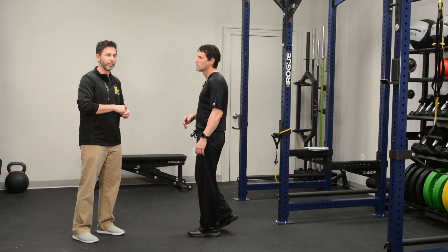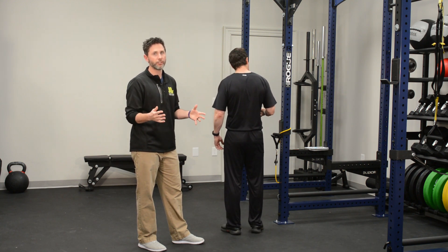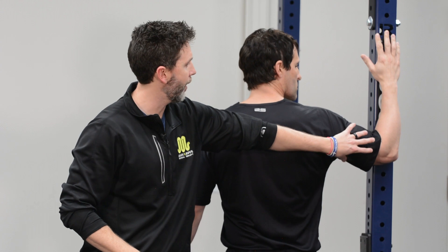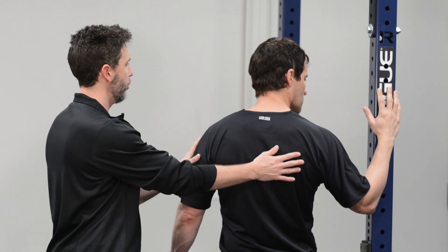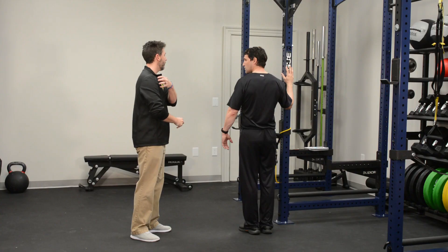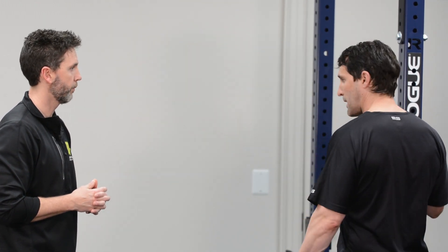The next one is external rotation of the shoulder. We're going to come over to the rig — you can pretend this is a doorway at home, it works just as well. Come up into this position. His elbow's pretty high, but if you're having difficulty, you can drop the elbow as low as you want. Start kind of far away from the doorway and take one or two steps in until you feel a little bit of stretch, maybe in the front or possibly in the back of the shoulder.